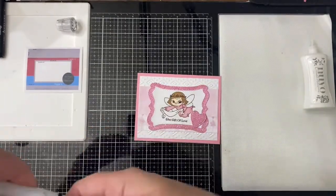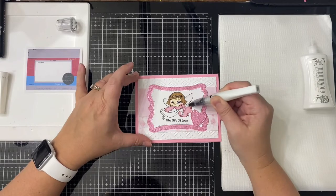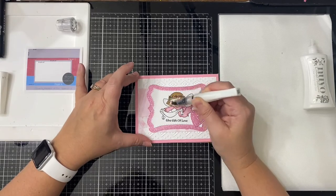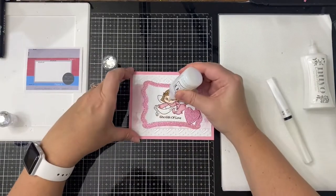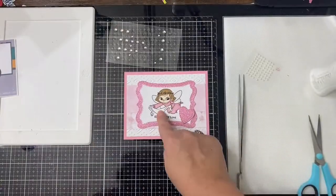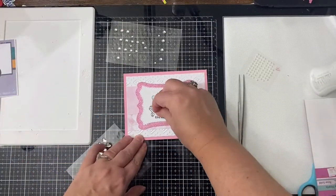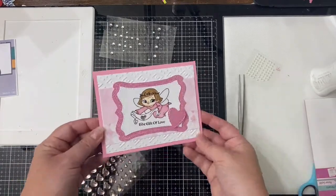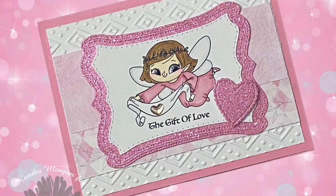I added some clear Wink of Stella to add some glitter to the angel's wings, and then I wanted to add some shine to the angel's face, so I used some Nuvo Crystal Drops in Morning Dew to add a little bit to her eyes. This dries clear but will just add a little bit of shine. To finish off this card, I added a rose pink enamel heart to the banner, and this finishes off card number one.